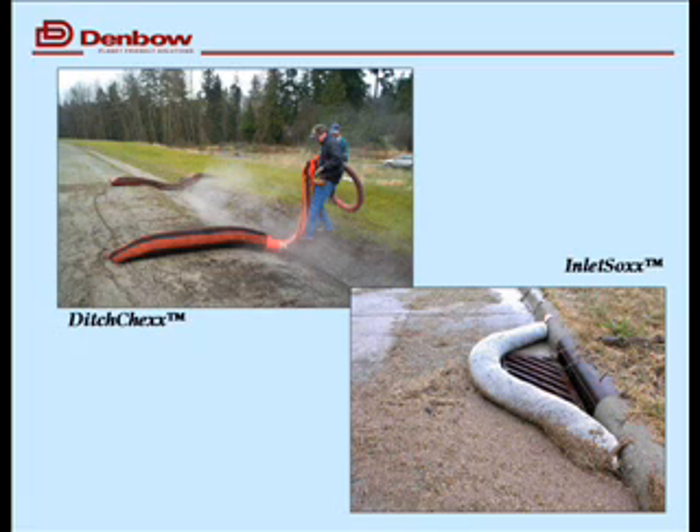On the bottom, just wanted to show a different application — an inlet sock. It's using the same sock, usually a smaller size diameter, and it depends on the design of the basin. We're trying to keep the sediment on the surface so it can be cleaned up with a flat shovel rather than allowing sediment to go down into the storm sewers.